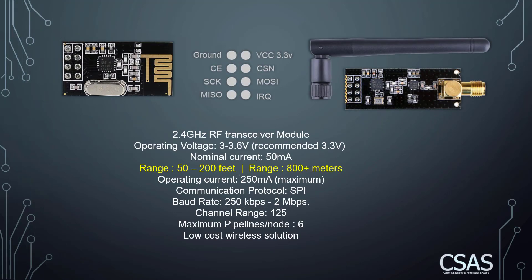The NRF24 module is very popular and used in wireless communication across many different projects. It operates on the 2.4 gigahertz frequency. This module is actually a transceiver — so it's a transmitter and receiver at the same time. It operates on a voltage between 3.3 and 3.6 volts, with 3.3V highly recommended, and nominal current use of 50 milliamps.